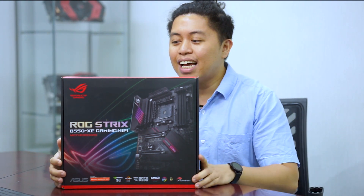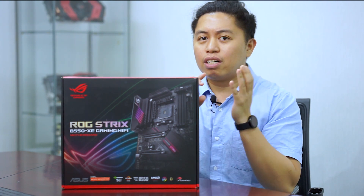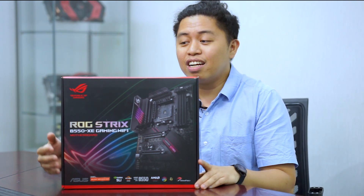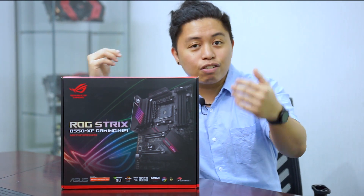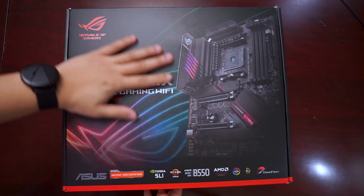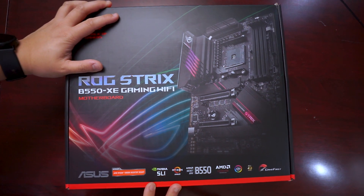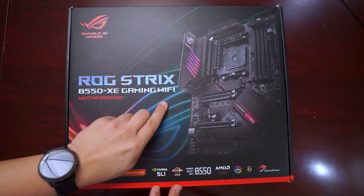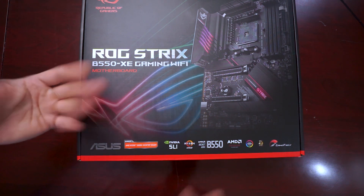I'm not sure if it's Extreme or EX, but XE — I'm really curious why they named this board the XE, as I've known other letter designations but haven't seen XE before. If you've seen other Asus boards with the XE badge, comment down below. This is the box for the ROG Strix B550 XE — quite huge compared to other B550 boards I've unboxed. It's the Wi-Fi edition and natively supports the AMD Ryzen 5000 series, so no need for BIOS updates.